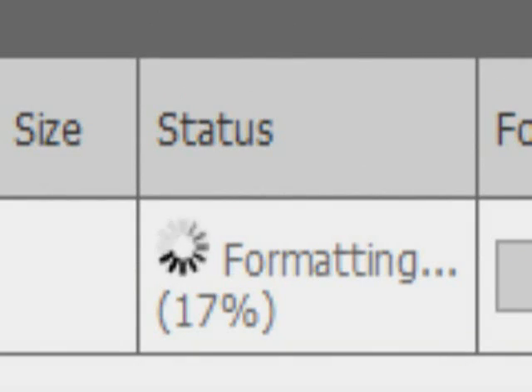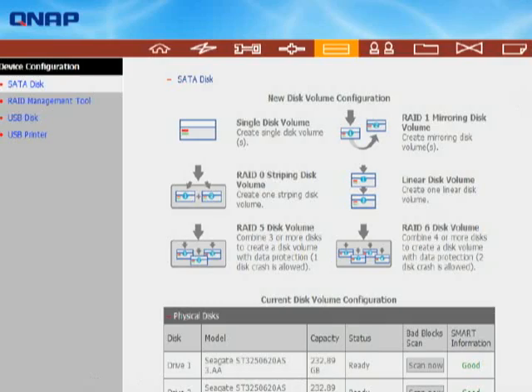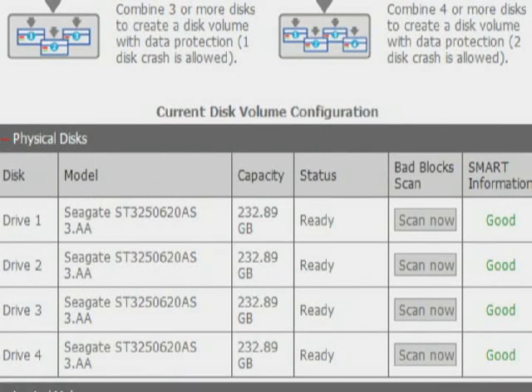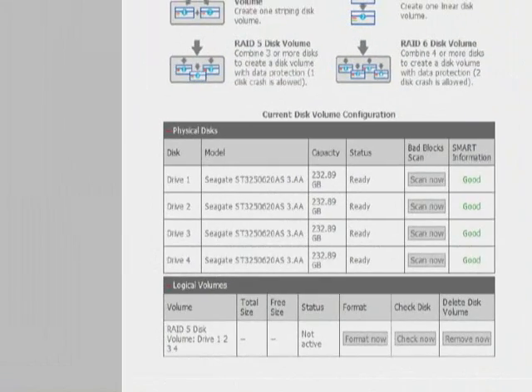RAID 1 mirrors the drives, dividing your usable storage in half but giving you the security of having two copies of your data. RAID 5 gives you 75% of your total storage, using the fourth drive as a parity drive to protect your data. RAID 6 gives you 50% of your total storage, using the third and fourth drives for distributed parity, allowing you to keep working even if a drive fails. You can also use JBOD — just a bunch of disks — which gives you four individual drives. This isn't as fast as striping and doesn't give you the redundancy of mirroring, but you keep the maximum storage without risking the loss of all your data with a single drive failure.